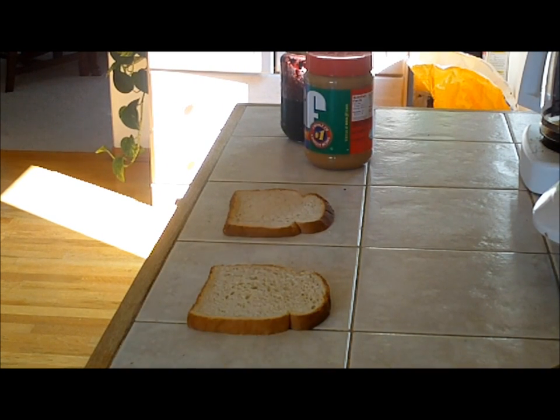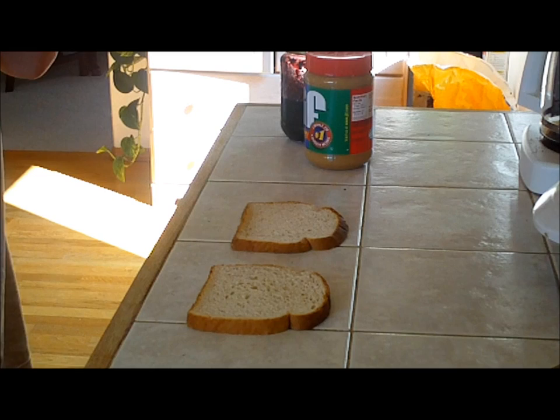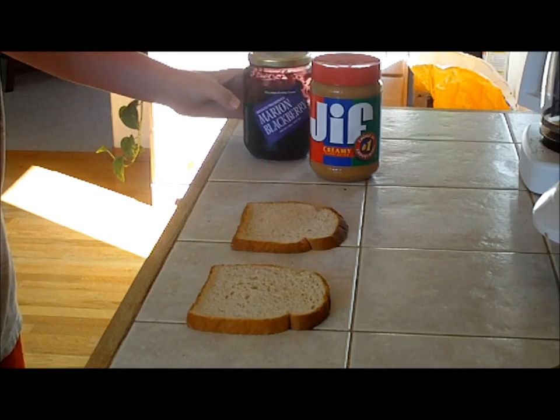Hello YouTube and welcome to another one of my cooking videos. You may be wondering why there's two slices of bread — that's because I'm going to be making an Uncrustable. This will taste exactly like one of those Smucker's Uncrustables, so let's just get started.